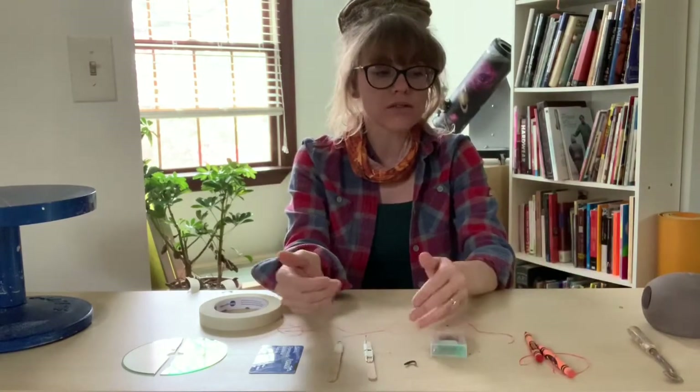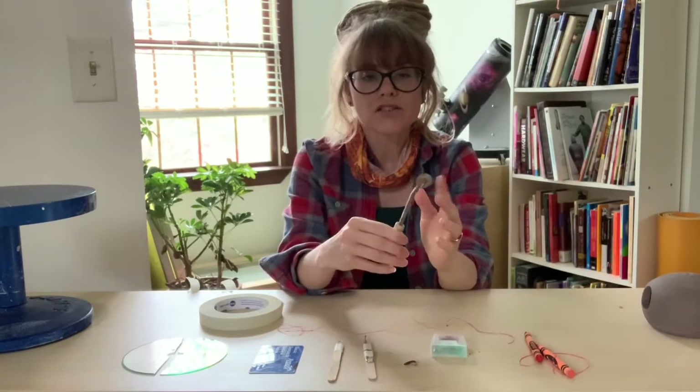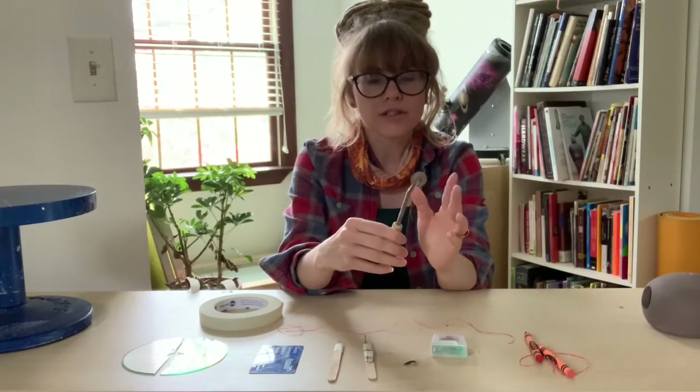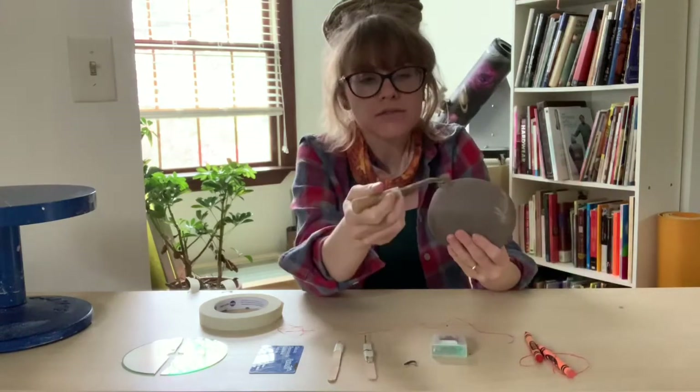You can also use found objects as tools. Sewing tools are great for clay and will make a neat design, especially for sgraffito.